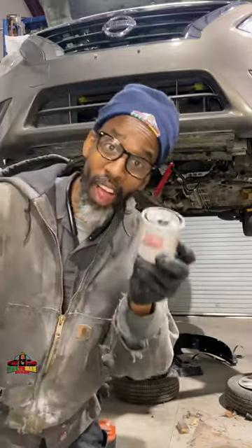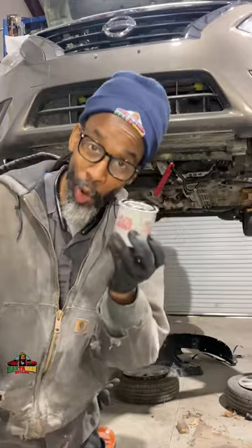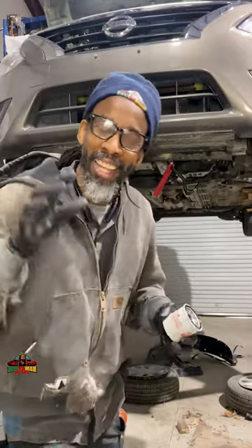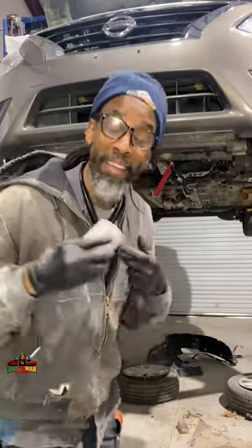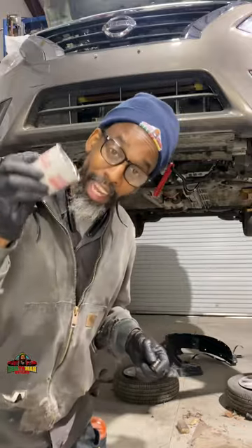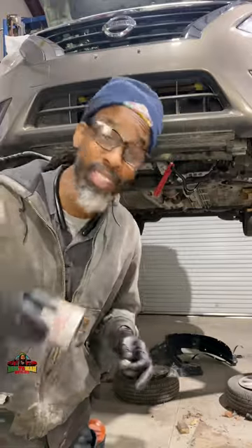We're going to install the oil filter and the drain plug. I'm going to show you my way that I have been using for the past 20 something years in installing oil filters and drain plugs, and have not stripped one out yet.